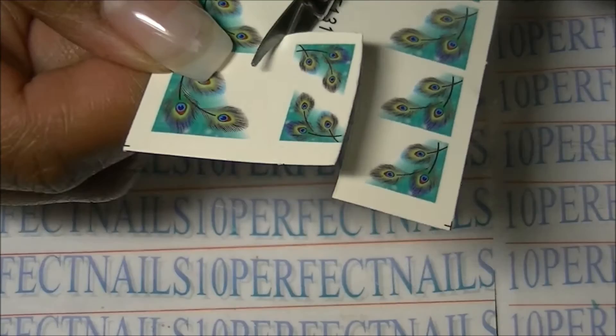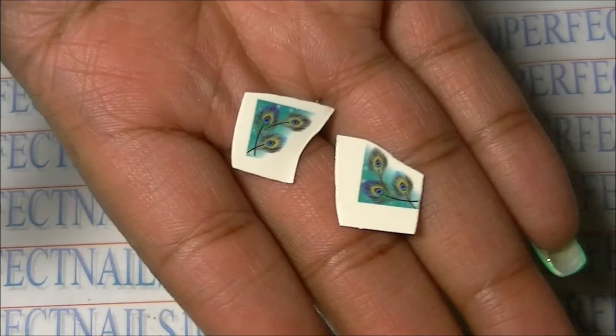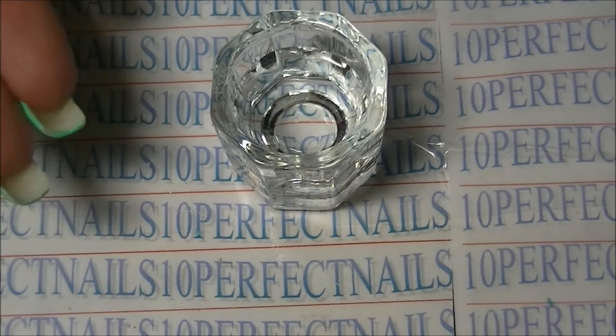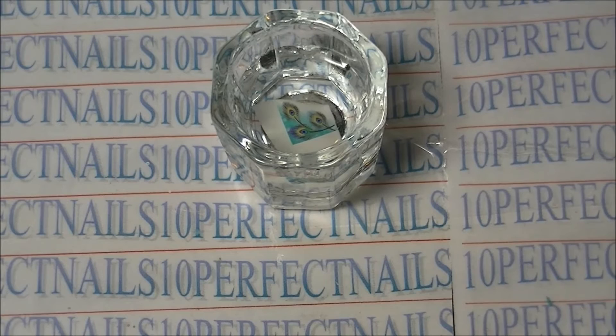I've never done peacock nails so I decided to choose this pattern. I've cut them into two and now I'm going to add them in a little bit of water in a dappen dish, and I just let that sit for a couple of seconds.